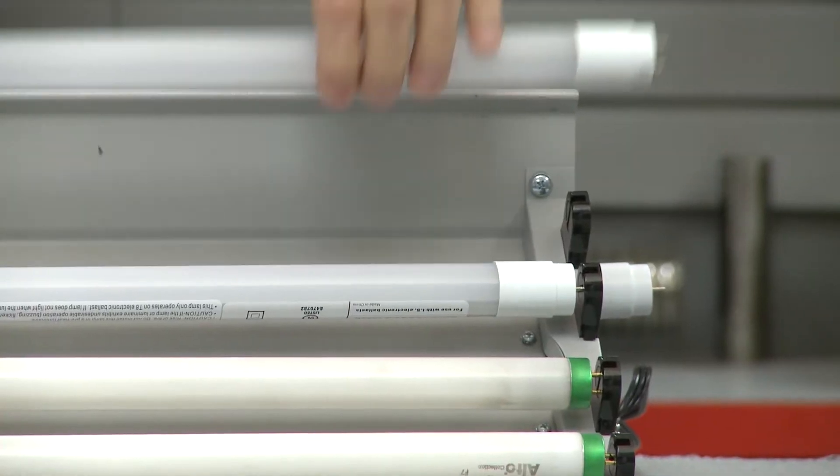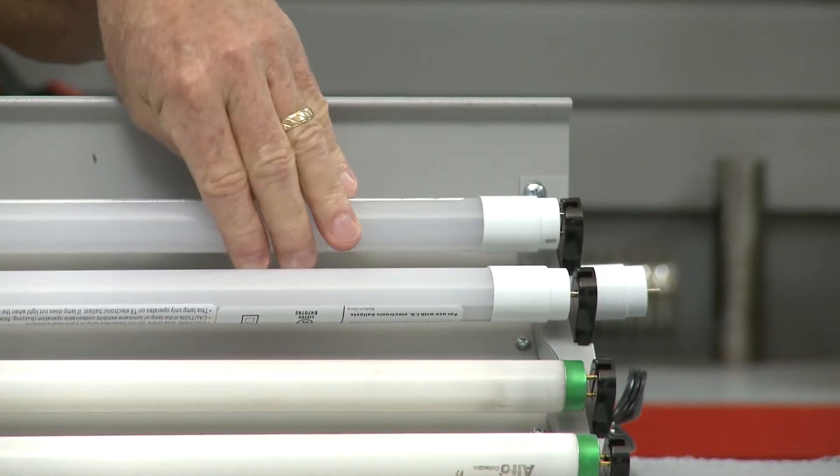We're going to put this back in and that's how simple it is. And as a matter of fact, what do you say I turn off the lights and show you the difference?